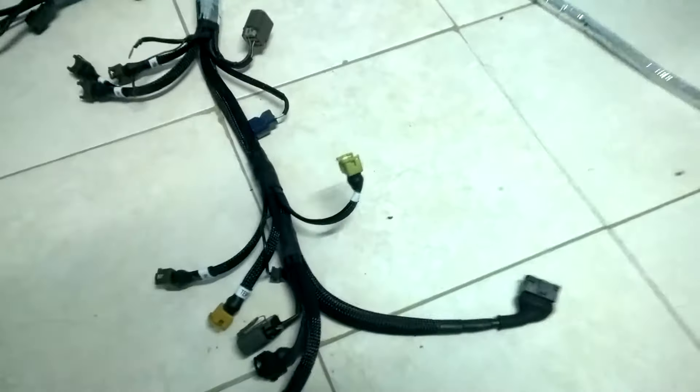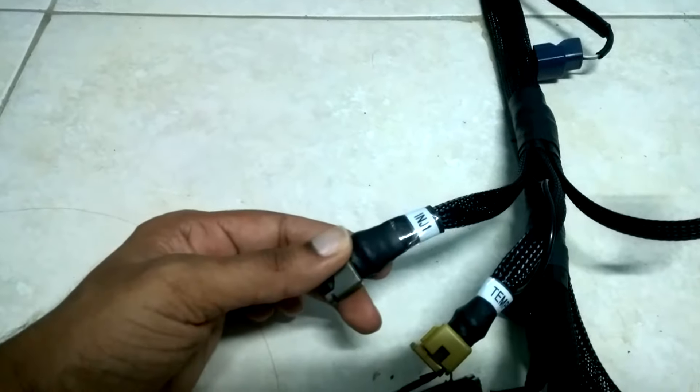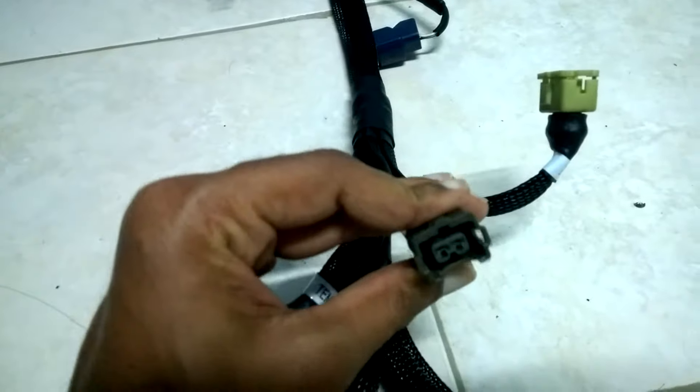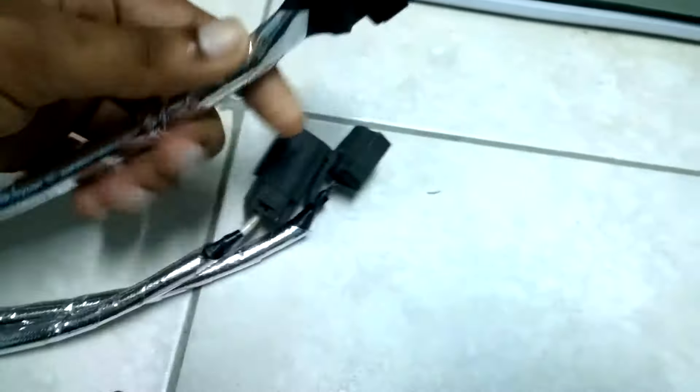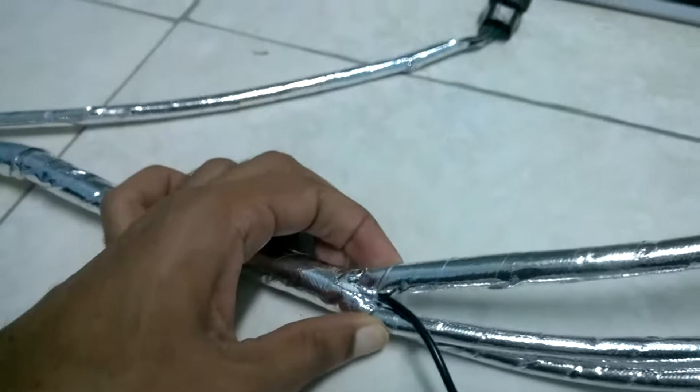I want to continue, like we did last time, to highlight the various connections and the labeling. As usual, great work done by Navin — the braiding is great as usual. The heat wrapping is the new thing, so I just want to go over this in a little more detail. As you can see, how well it's wrapped, nice and tight.